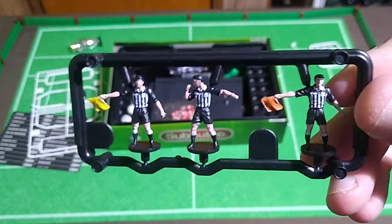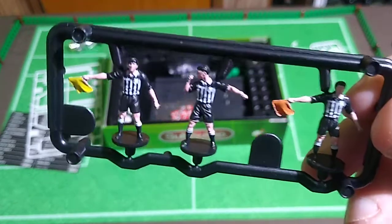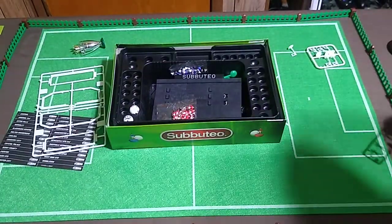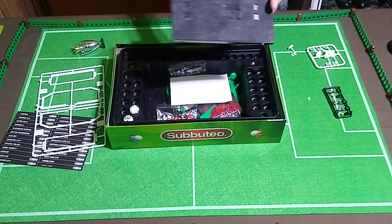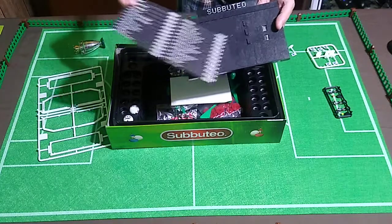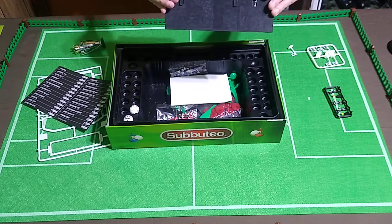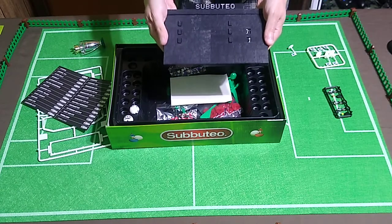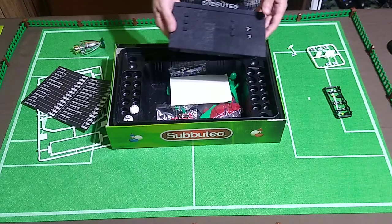A referee and some linesmen — these go on Subbuteo bases and you can just have them out on the field along with the players. Sets of these are about $20. Again, I feel like I saved money by buying this set because these were included along with this scoreboard. The idea is you cut out these names or print your own on a printer and put them in these little slots. You've got these little dials on the back that allow you to turn the score up to nine-nine. There's never been a nine-nine score in actual soccer as far as I know. These are a little heavier than I imagined — better quality than I figured they'd be. These are running about $20 to $25, even the vintage ones. So that's another reason I went ahead and picked this up.